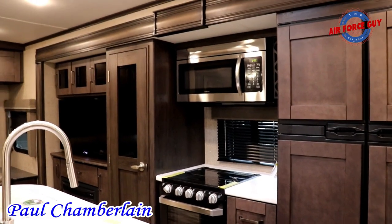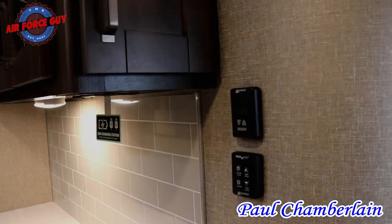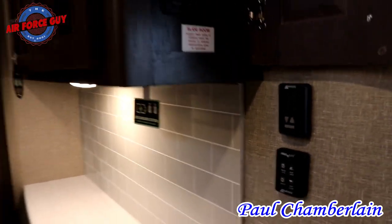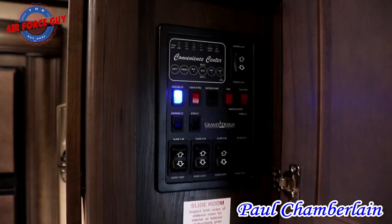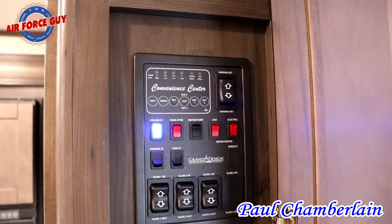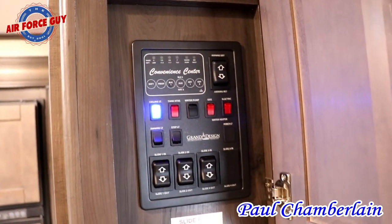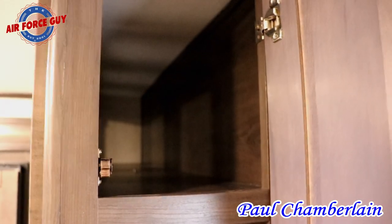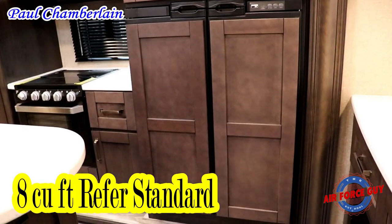Right above here in this cabinet is where you're going to have your controls for your slide, your awnings, your lights, tanks, and water heater — everything is right there, easily accessible. And you can still get into the cabinet up above, so that's very convenient.